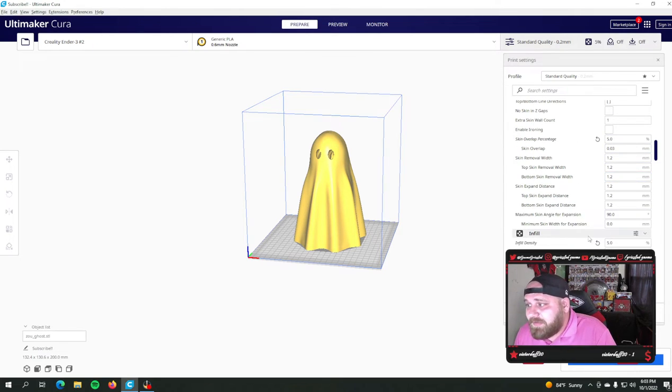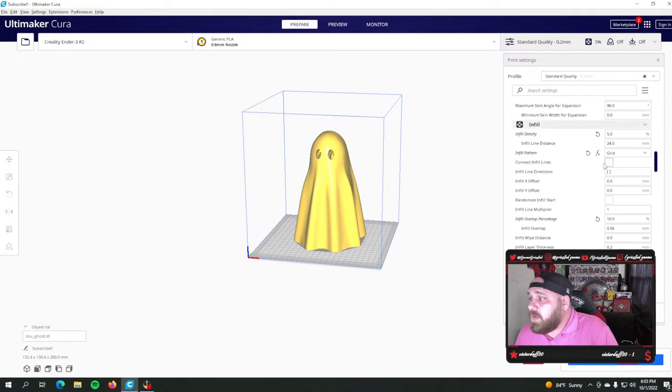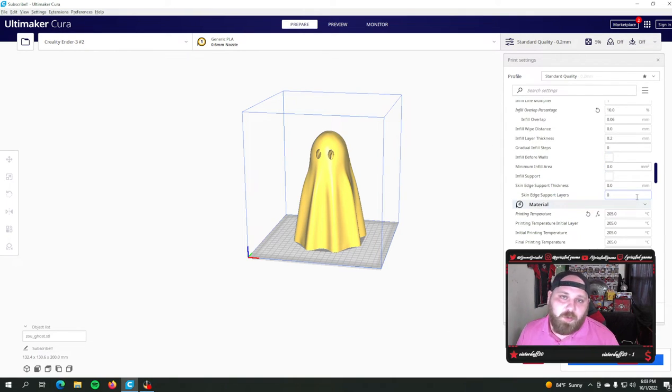A lot of these settings are still the same, but I'll stop so you can copy them if you need to. Infill density is going to be entirely up to you. Once you set your infill density, these settings should change respectively. I run no more than 10% on most of my prints. I'll do a video later on how you can play around with that if you need to — like a thicker, denser bottom and less infill towards the top. But most of the time I never go over 10%.